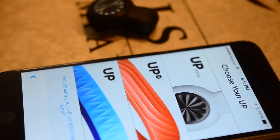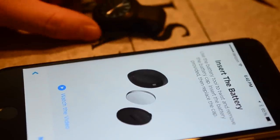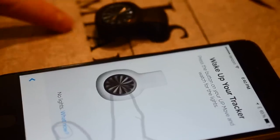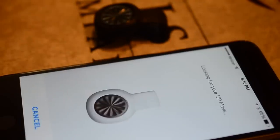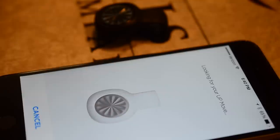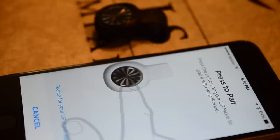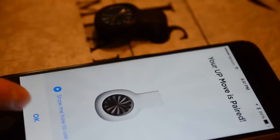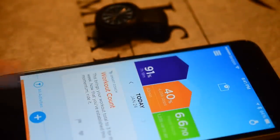There are two different apps — we're going to use the standard blue UP app. To add the device, tap the icon in the top right corner, hit 'Add New Tracker,' and choose the UP Move. It uses Bluetooth Low Energy to connect. Pairing is super simple — press the front of the Move, it lights up, press again to confirm. I've never had an issue pairing any UP tracker to an iPhone. It has nice little tutorial videos inside the app if needed.